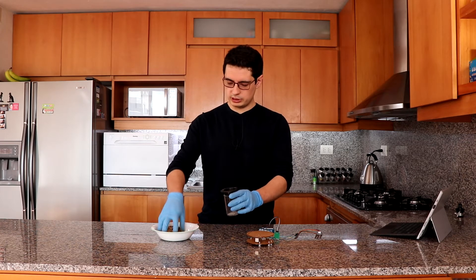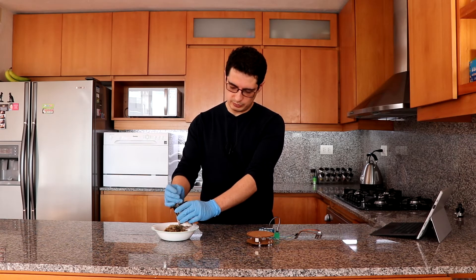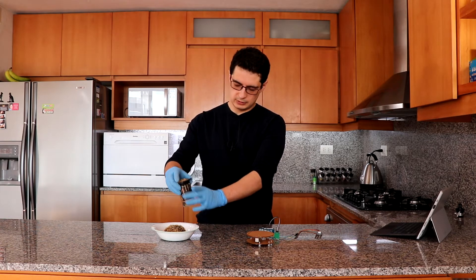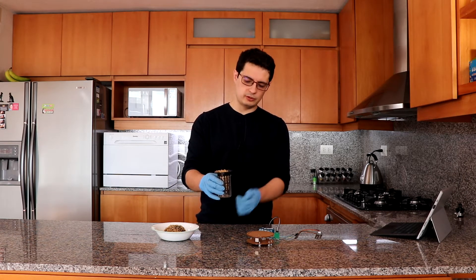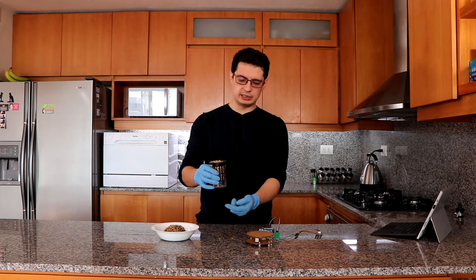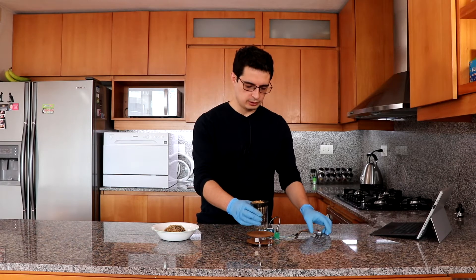After that, what I generally do is put the media here — put the dry media here before you measure, of course. So we put the dry media here and we weigh it. This is the dry weight of the media. Then I add water until it gets saturated and it drips. I let it drip so that all the excess water comes out. Then I put it here and I start taking the readings.